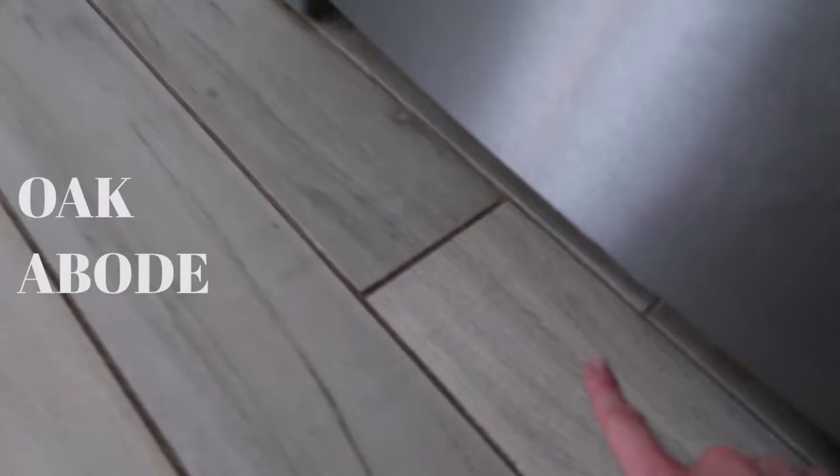Hey guys, it's me — the one whose video camera randomly decides not to record audio sometimes. Yeah, that's what happened when I painted my grout the other day, so I'm just gonna kind of walk you through it.